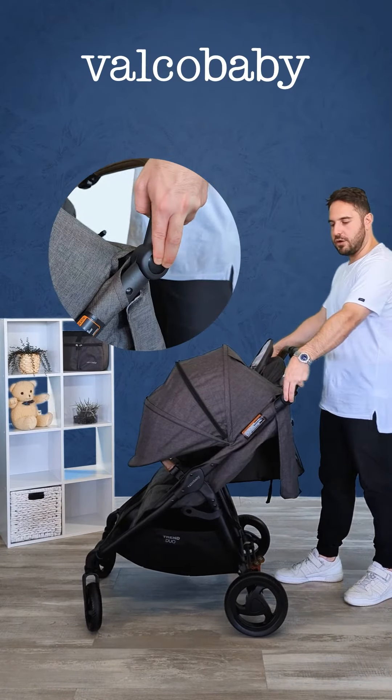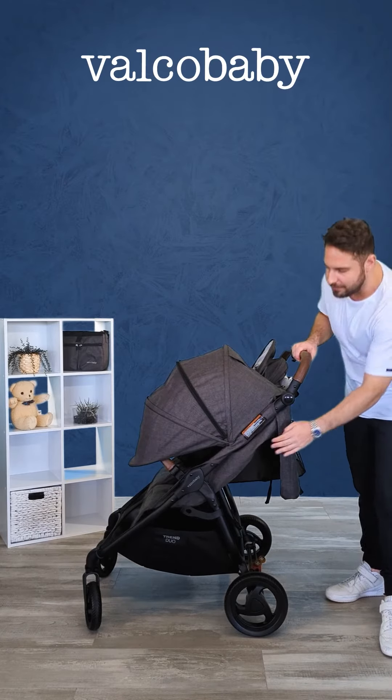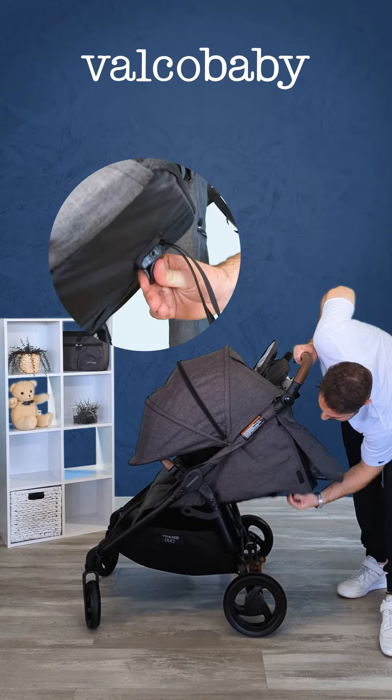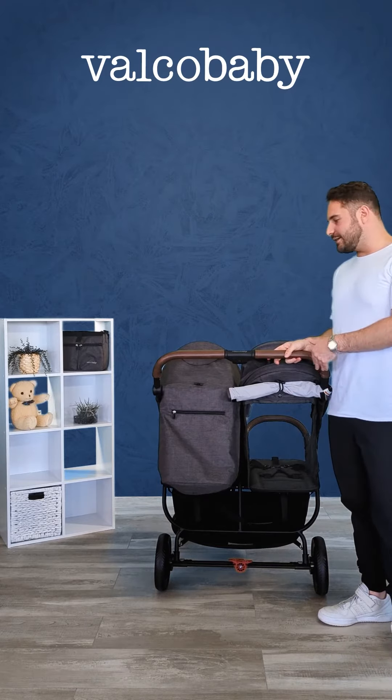It's got the adjustable handle like on all our Trends, so it can go lower or higher if you're a little bit taller. It's also got the infinite belt recline, which essentially means you can control the height of your pram, and it lays almost completely flat as you see.